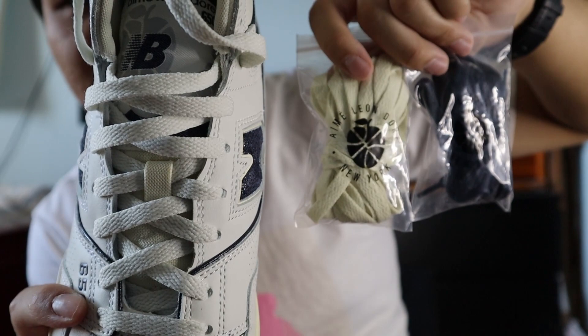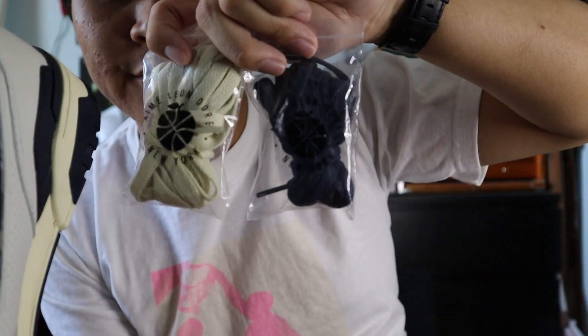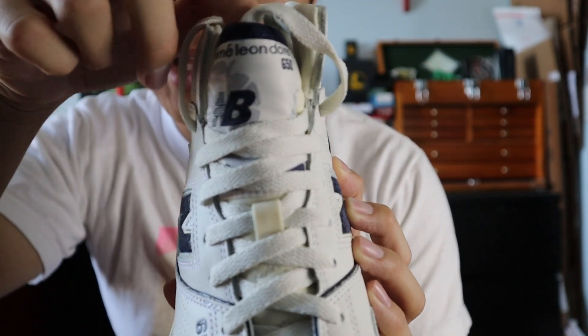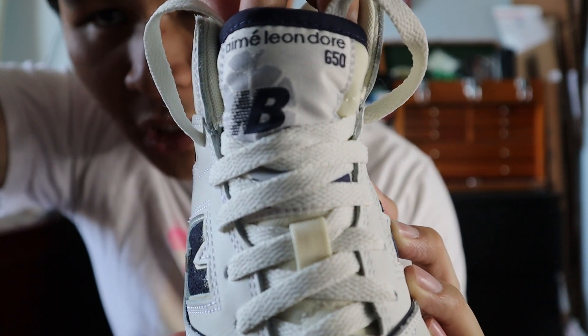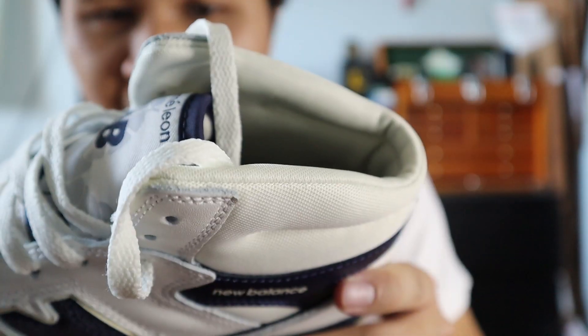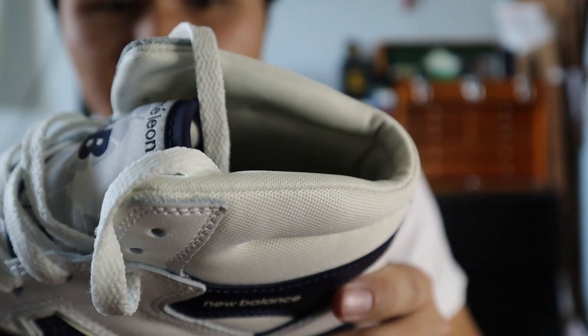The shoes come with a set of flat white laces, a set of flat cream laces, and a set of flat navy laces. The tongue of the shoe is mostly made out of cream white nylon, and at the top of the tongue, you get a fabric tag with New Balance Aimé Leon Dore branding and 650 branding embroidered on in navy.